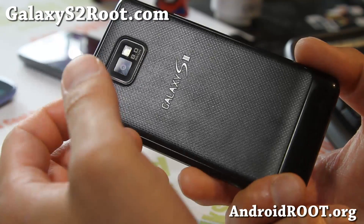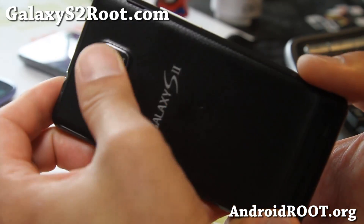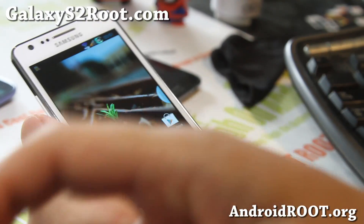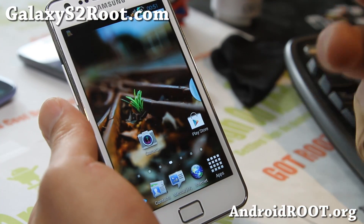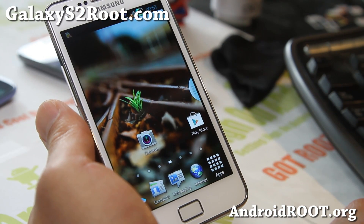And if you have a Galaxy S2, as always, don't forget to sign up for my email list at GalaxyS2Root.com. And if you're on YouTube, please hit that like button and the subscribe button. Stay high on Android — and this ROM is freaking awesome.